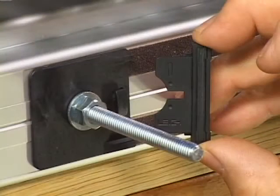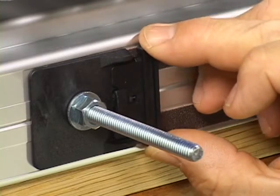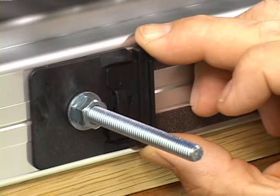Here's how it works. This spacer provides the precise tail board offset. First, snap the spacer into the front side stop of the jig in the number 1 position.